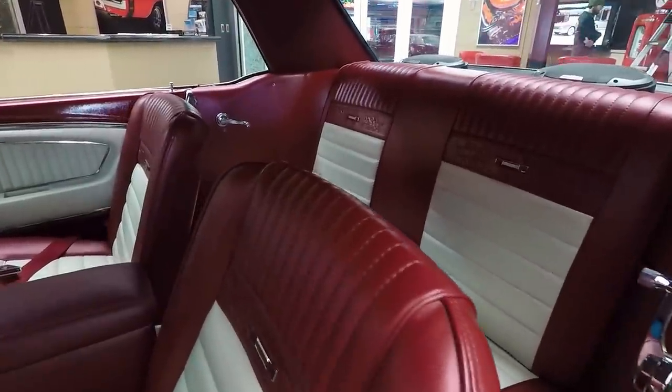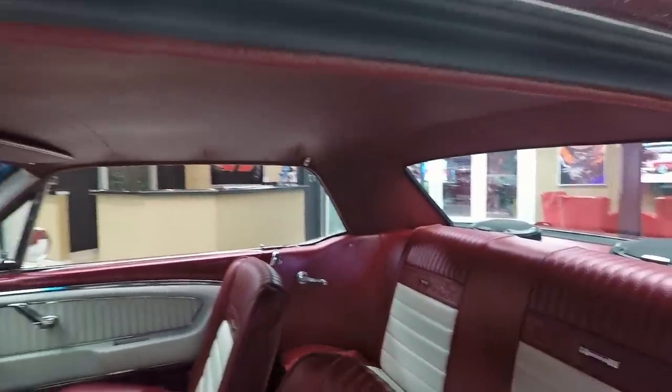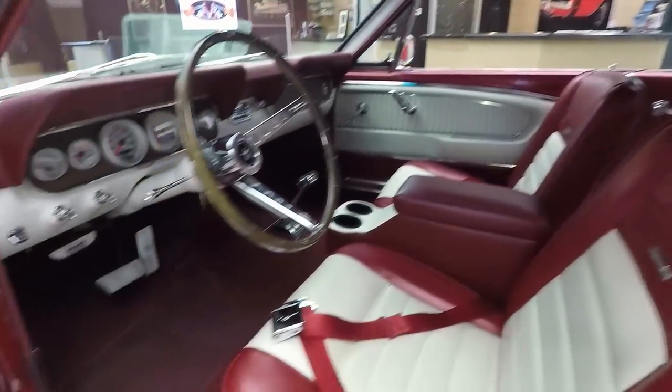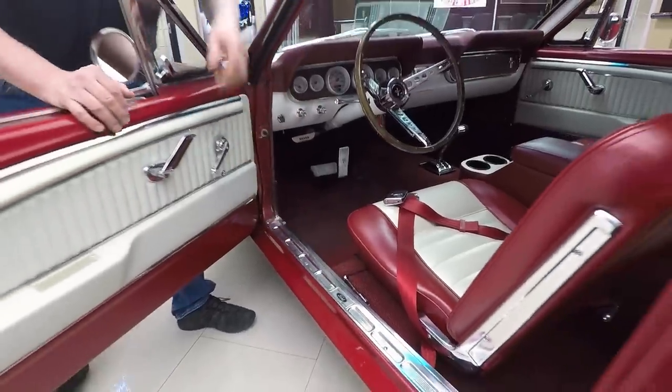They've added that armrest with some cup holders, and it's got the pony interior in it, which is very sharp. There are some speakers back there in the package tray. The headliner's in beautiful shape. The door jambs themselves are all nicely painted. And it's got a trunk release right here too, so we'll just pop that right now so we can get in the trunk.